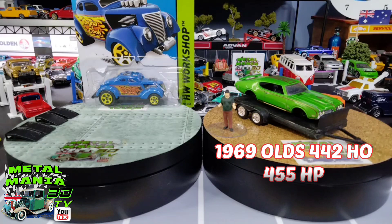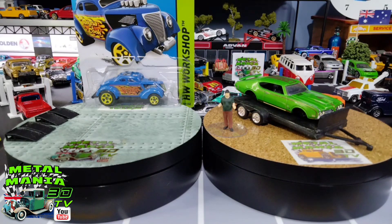The 1969 Olds 442 HO - 455 horsepower, I'm assuming, since it says 455 HO on the bonnet. I may be wrong, I'm not an expert on this model car. It did come to me as a Johnny Lightning, already pulled apart, and someone messed with it and glued it together with super glue. I didn't film that bit, so I had a bit of grief there. What we'll do is get the blue one out of the packet and get them to bits.